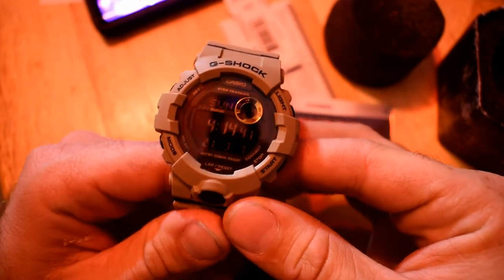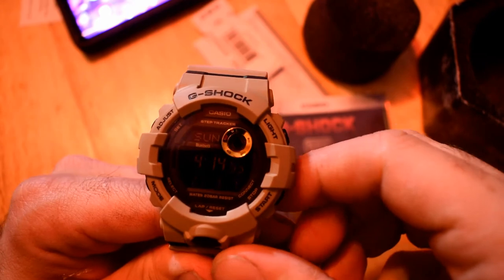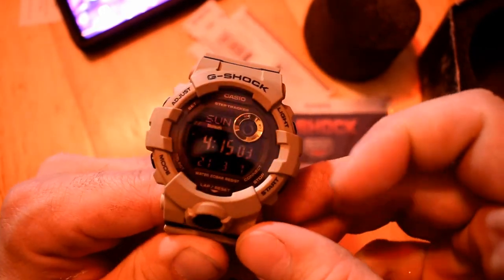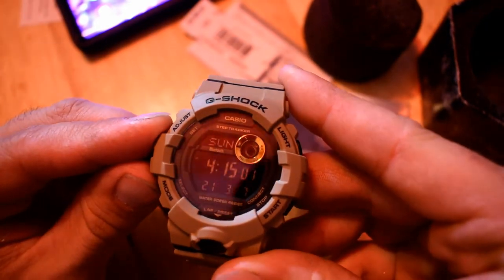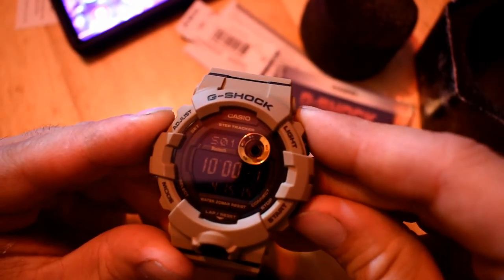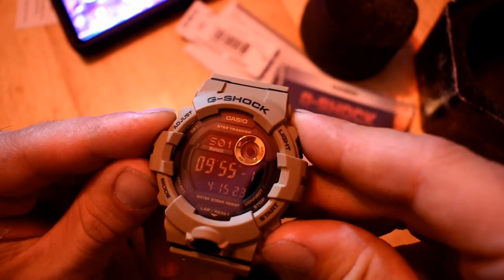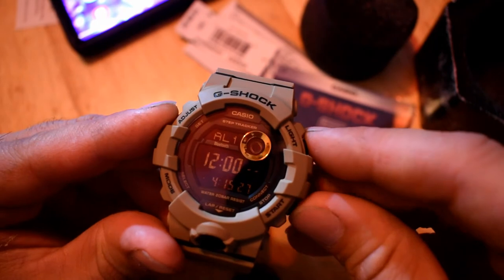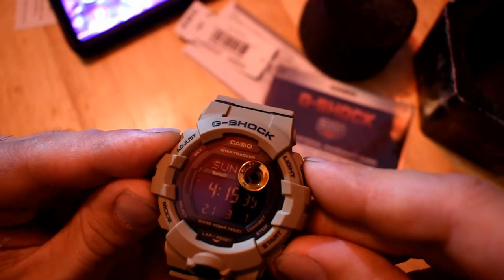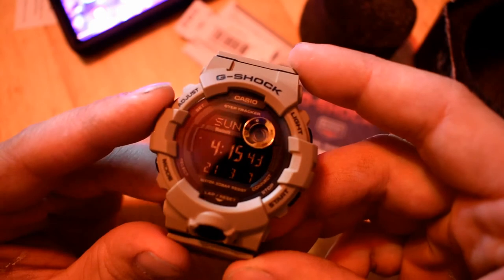Basically it's buttons A, B, C, D, and E — everything functions off that. You have the backlight, which lasts about two seconds. You have your different modes, timer start, dual time, alarm — and apparently five alarms. Then you click E and it goes over to your steps. There's probably more to this, but this is just an unboxing going over the basics.